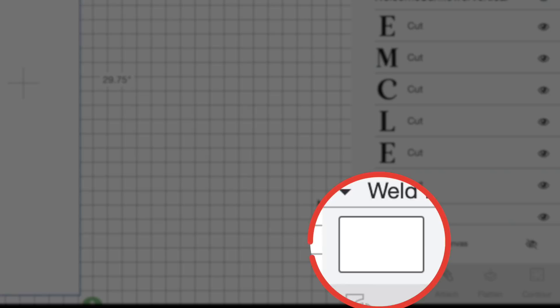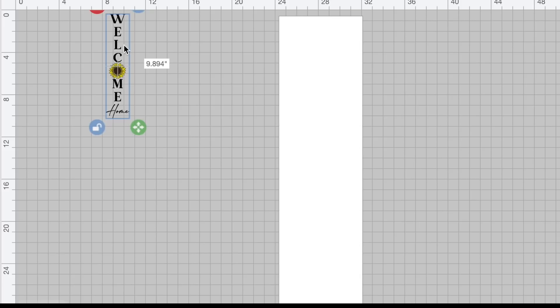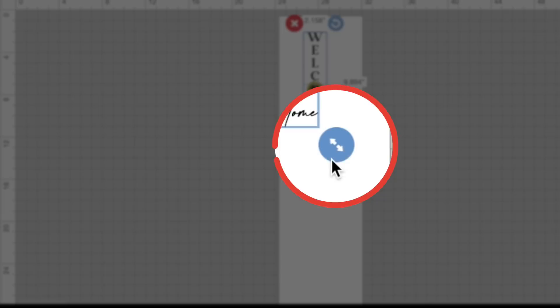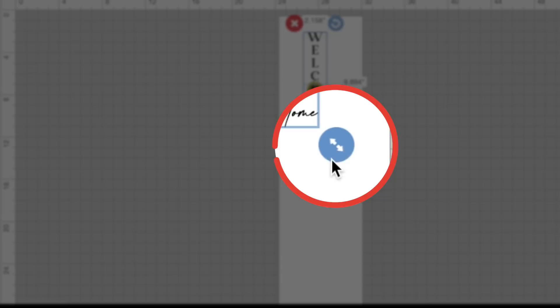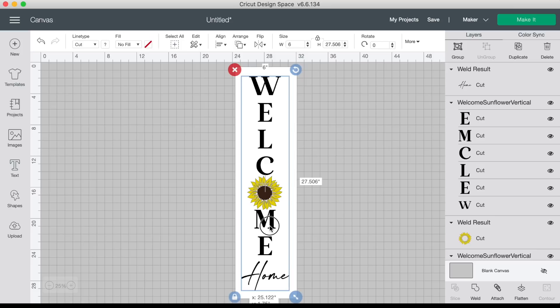To see the white template better, let's change the background color. I'll click the little white box next to Blank Canvas and change it to a gray color. Now let's click and drag over our design, right-click it, and select Send to Front. Drag it right over top of our vertical sign template, and use the resize handle at the bottom right to scale the design however big we want it on the sign. However the design looks on this template is what it's going to look like in real life. That's looking pretty good, so we really don't need our template anymore — let's click the little red X to delete it.